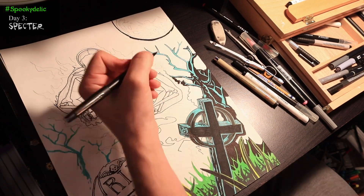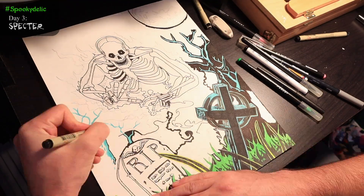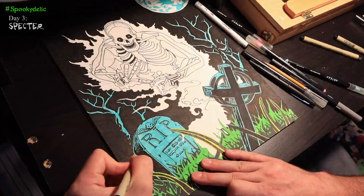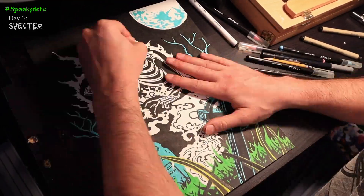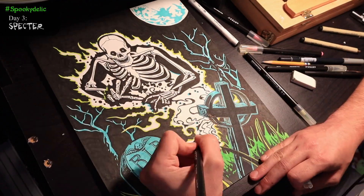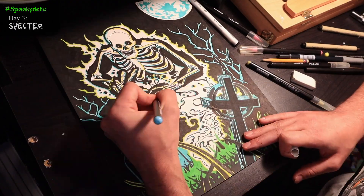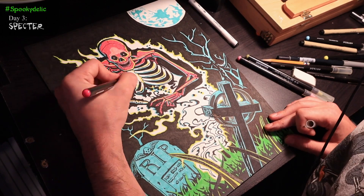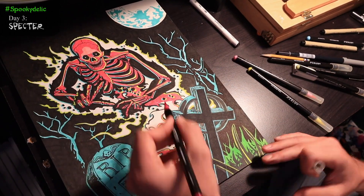I wanted to be mindful of the colors here to really sell the illusion that this drawing could glow under a blacklight. After coloring in some of the graphs, I proceeded to fill in the black background first in order to help see some of the shapes in the subject a little better. I then went and added in some more details, and then proceeded to erase some of the pencil lines before coloring in the spectre. I decided to color in the spectre with magenta to add to the vintage feeling, but I also added in some highlights and shadows on the bones using yellow and cyan to create this imperfect, old-school effect you really see a lot in true offset printing.